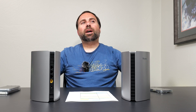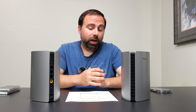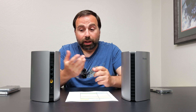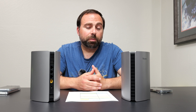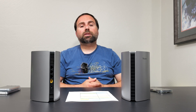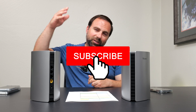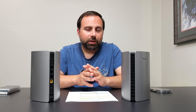Is it worth getting? It depends on your situation. This would be a good fit for anyone with internet speeds up to gigabit planning to use wired backhaul. For the price, you get pretty good speeds and range. I like the fact that it has four ports — most mesh systems I test only have two or three. You also get basic parental controls and other basic features. For the price, it's a pretty good mesh system. Let me know what you think in the comments below, smash that subscribe button, and I'll catch you guys in the next one.